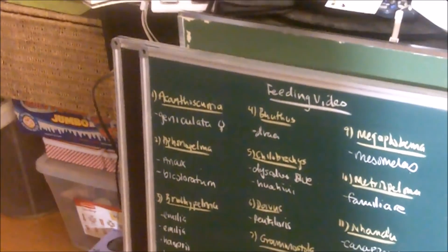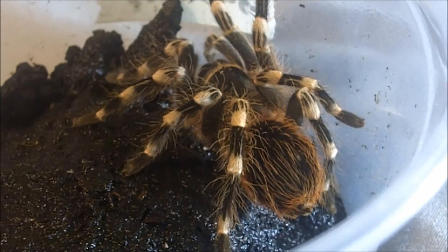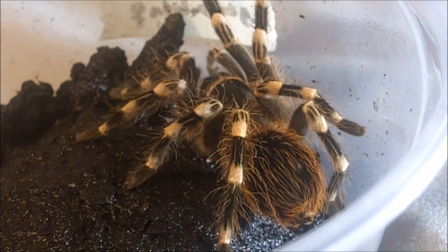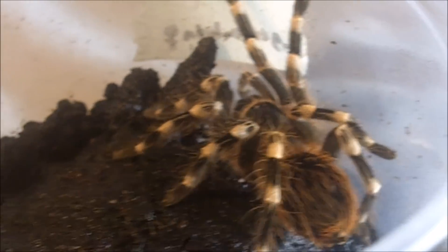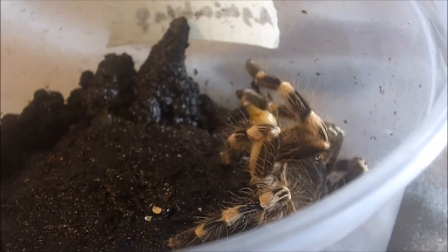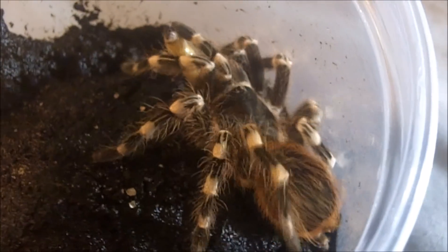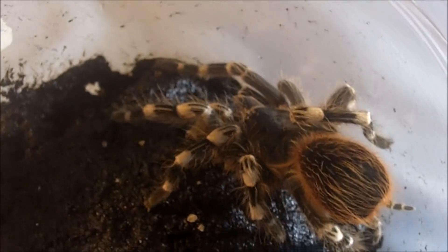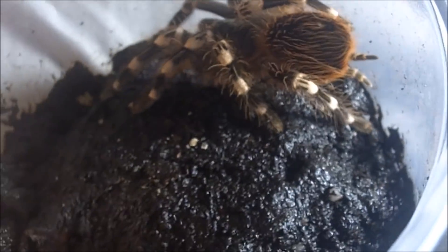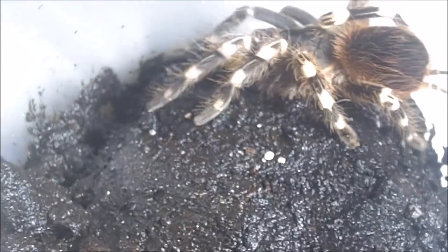Today we're going in alphabetical order and we'll start off with the A. genicolata — the most aggressive eater on my channel. This is an Acanthoscurria genicolata, the Brazilian giant white knee. This is a juvenile female, around 3 inches. I love these guys, really good eaters. They get up really big, around 7 to 8 inches. Remember my old Sasha — she was pretty big and I had her for quite a few years before she passed away.